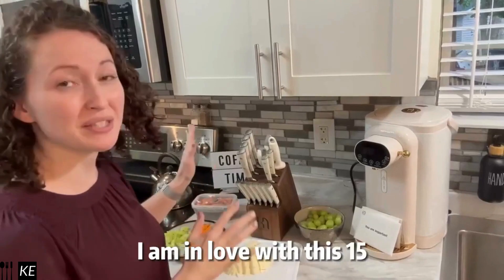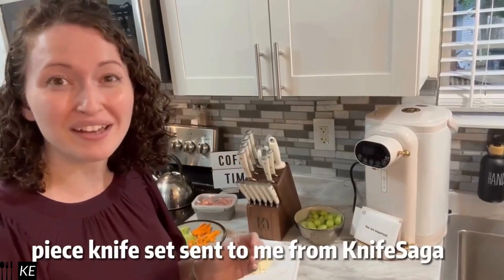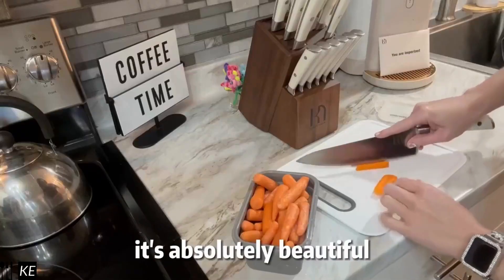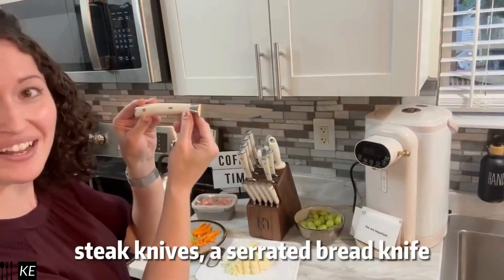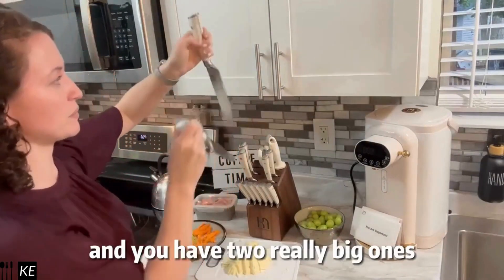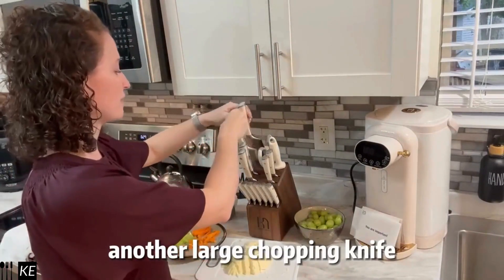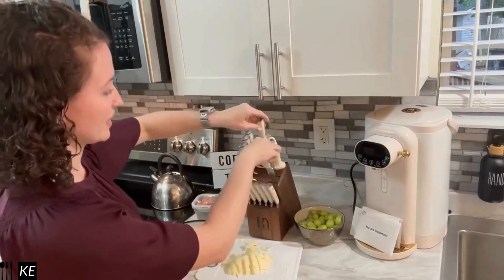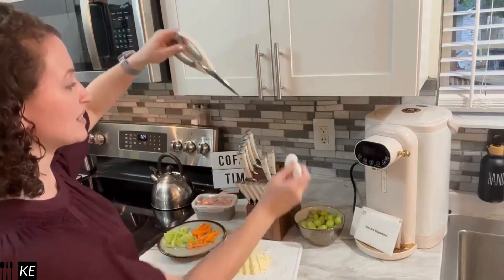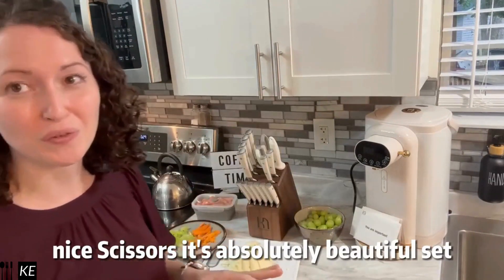I am in love with this 15-piece knife set sent to me from Knife Saga. It's absolutely beautiful. You have six steak knives, a serrated bread knife, two really big ones like a meat cleaver, another large chopping knife, paring knives, and your own sharpener and nice scissors. It's an absolutely beautiful set.